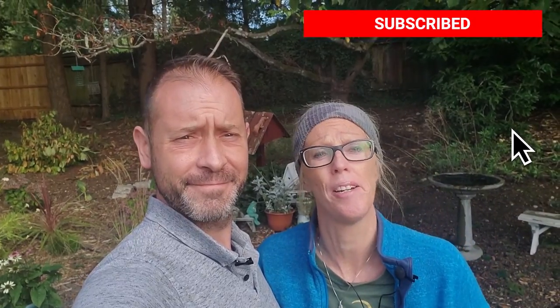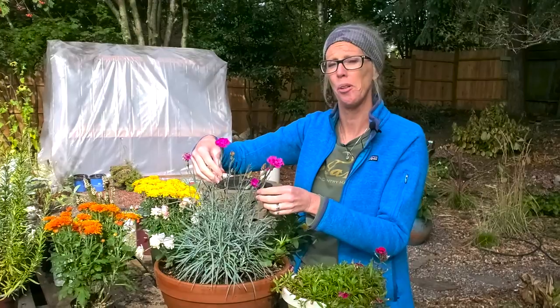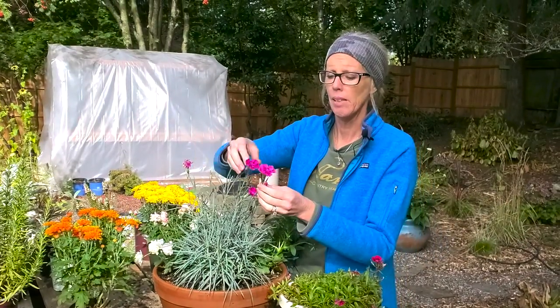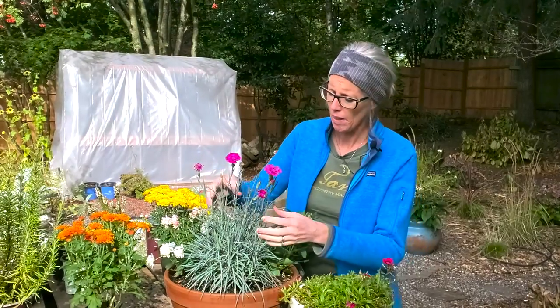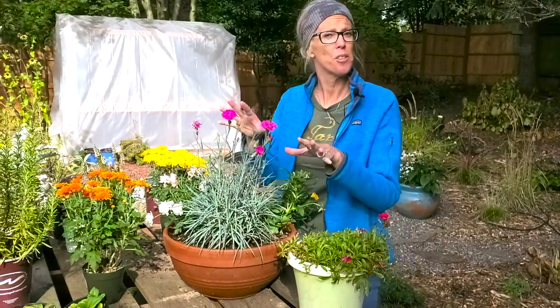We've got a beautiful new Dianthus to show you. It has beautiful foliage. Before we get into that, go ahead and hit that subscribe button down below so you don't miss out on every daily video. This is our beautiful pink Dianthus. It's called American Bumbleberry Pie. Who comes up with these names? But look at how beautiful this is. I was just immediately struck by the foliage — it's just striking. It's got that kind of grass feel, that grass look to it, which is interesting for a Dianthus.